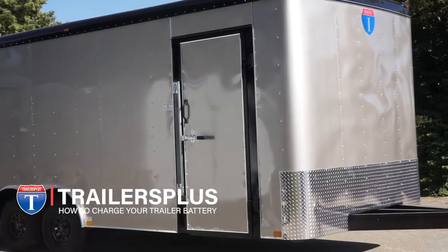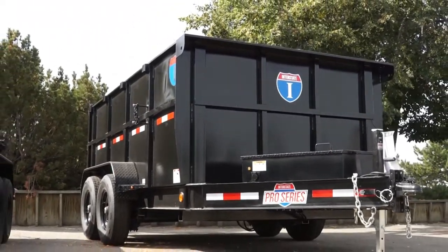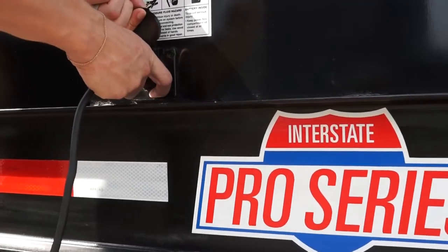Welcome! Today we will be going over how to charge the battery on your dump trailer. Charging your dump trailer is fairly simple. All you have to do is run your standard extension cord from a 120 volt outlet and plug into the three prong plug found on the side of the tongue box.